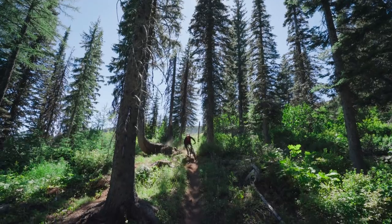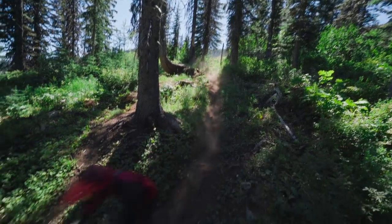Thanks for tuning into lonewolf.com. My name is Drew, and today we're going to be going over mountain bike tires and giving you guys some insight into making the correct selection for you, dependent on your terrain, riding style, and what you're trying to get out of your ride experience.